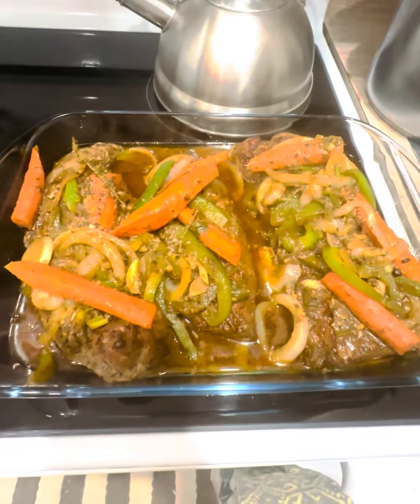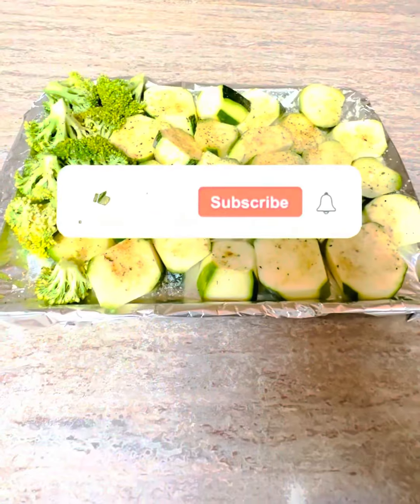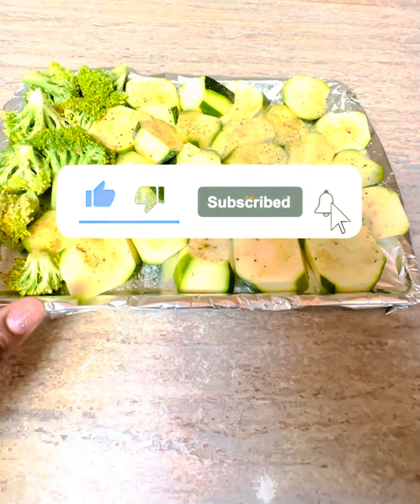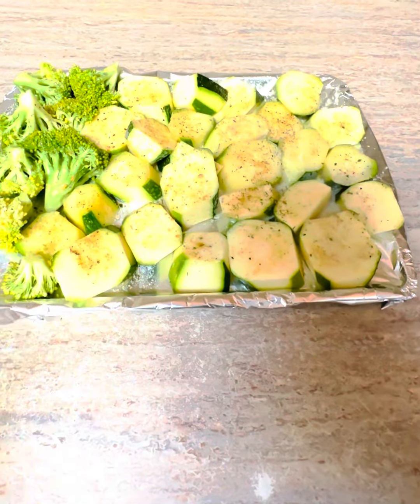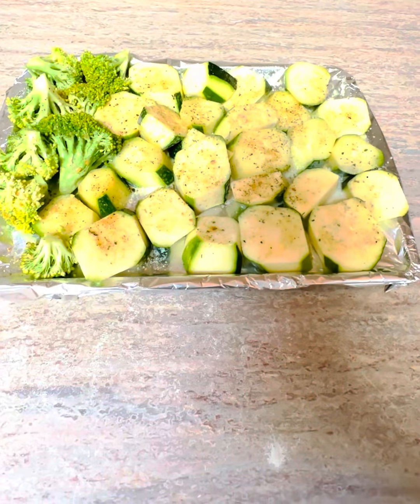All right, so here I've got my loins all nicely dressed up. Put it back in the oven. I have some zucchini and broccoli here — I'm using what broccoli I had left over and I'm not going to let it go to waste. I have some zucchini here and I'm going to go ahead and put these in the oven.